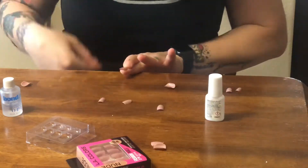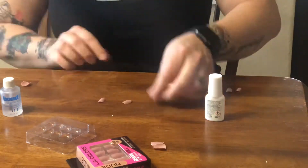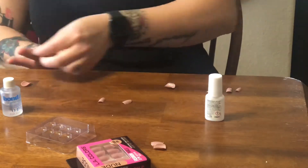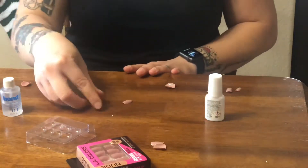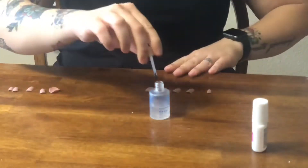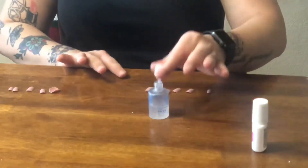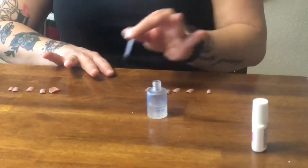I also want to mention that to prep for glue-on nails, you want to trim them pretty short and you also want to buff them with a filer and give it a rough texture. That way the glue has something to really grab onto. I've already done this and they're already roughened up from the set I just took off, so I'm not doing it this time.